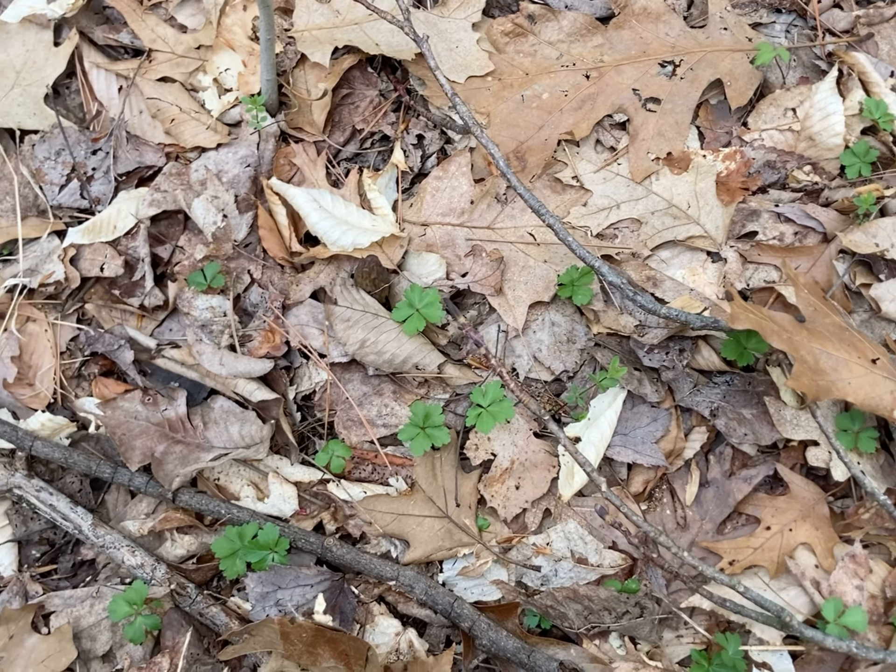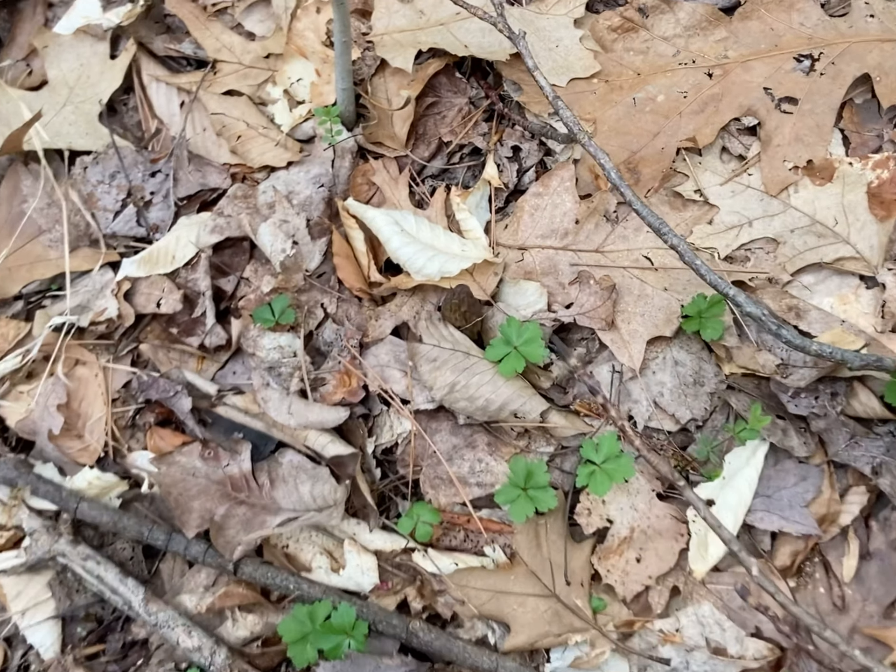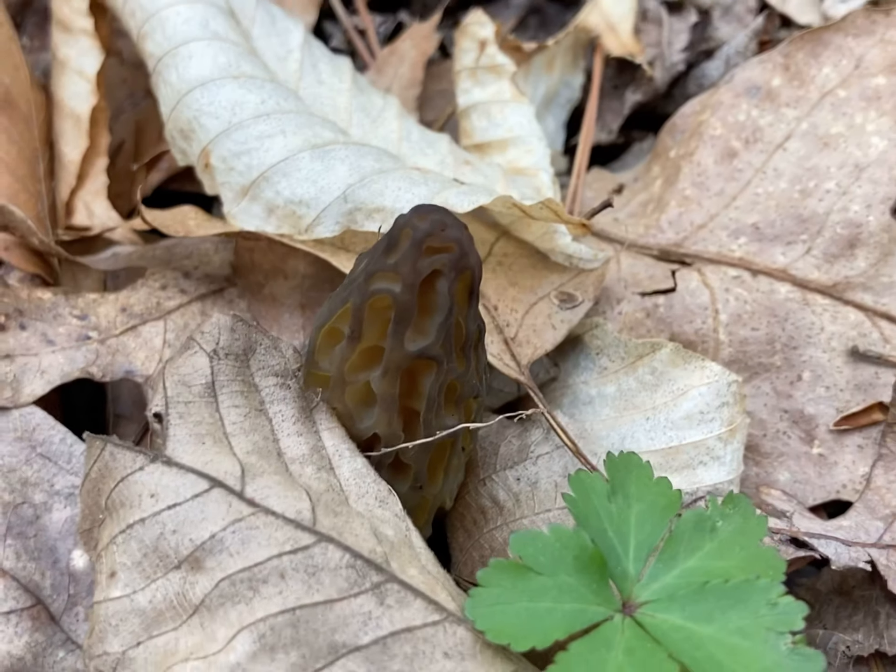Found another one. If you guys can't see it yet — there it is.